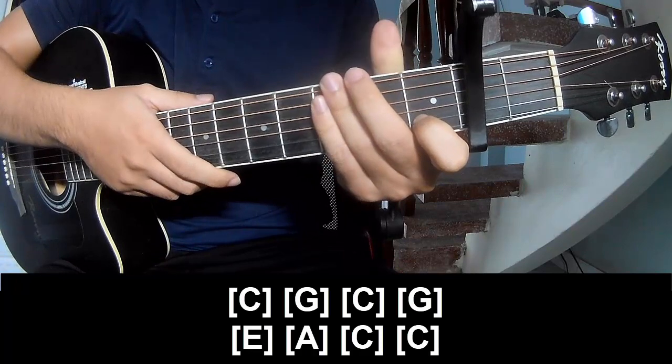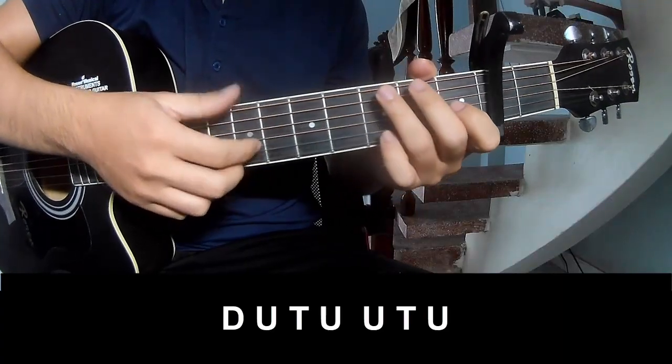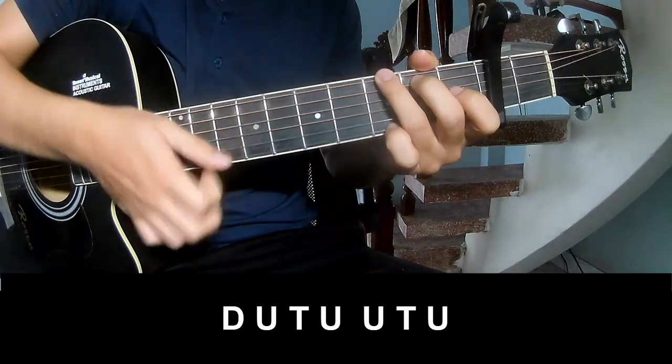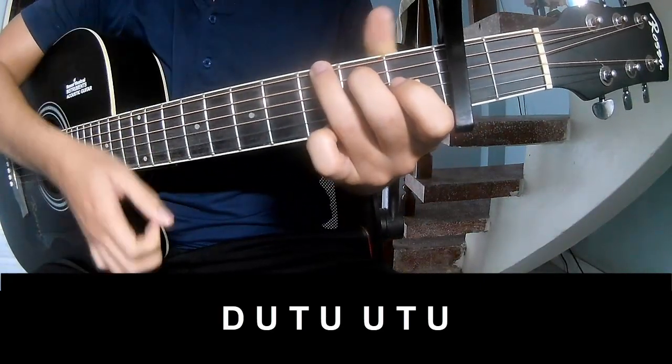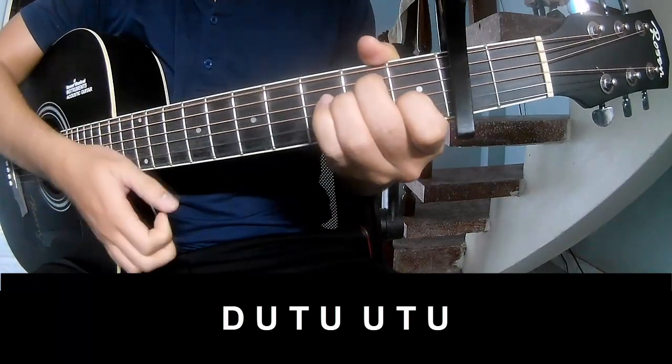And the hit system is the same way for trance. To the chorus, we play: Tau, up, tap, Tau, up, tap, up, up, tap, Tau, up, tap.